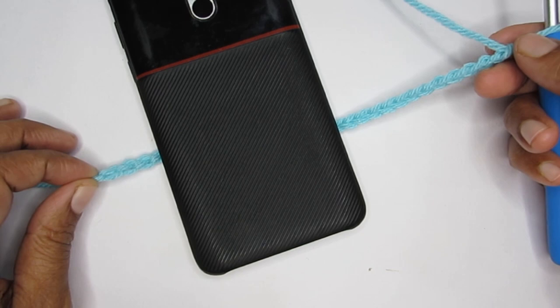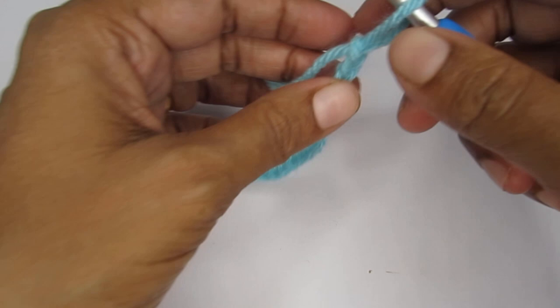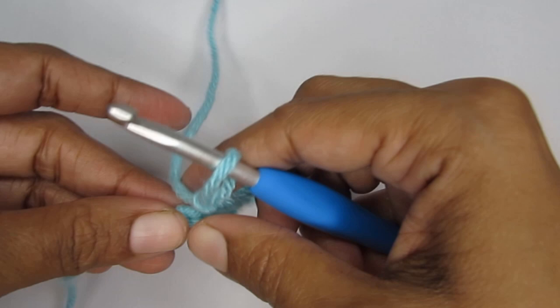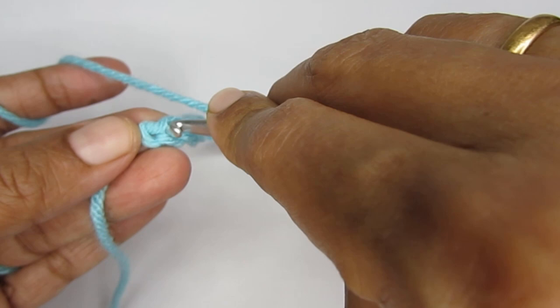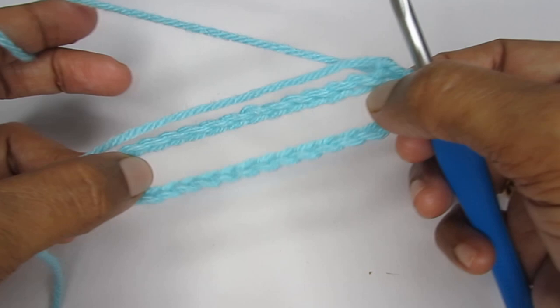I have made my 30 chain stitches and it is able to cover the entire width of my mobile — this will be the width. Just make sure the chain stitch you're putting is able to cover the mobile. Once you're ready with your chain stitch, we will go ahead and slip stitch into the very first chain stitch. Our first foundation row is done — this is going to be the width of the pouch. Now we'll start round one.